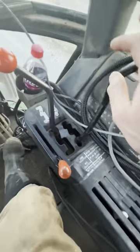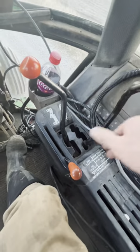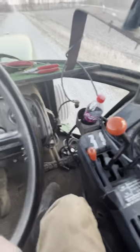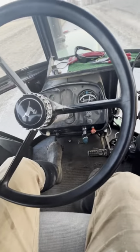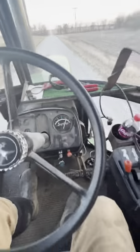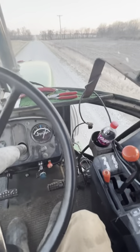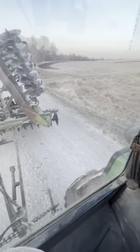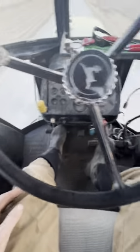So we'll do A, one — give it a little throttle and then let out on the clutch. We are barely moving. Okay, I'm going to clutch and brake.